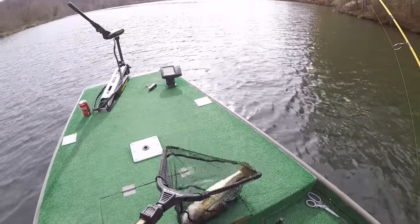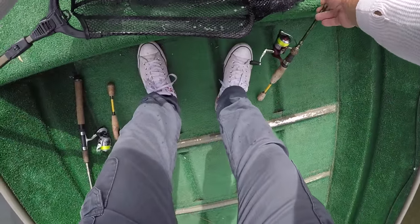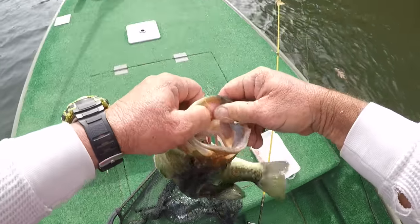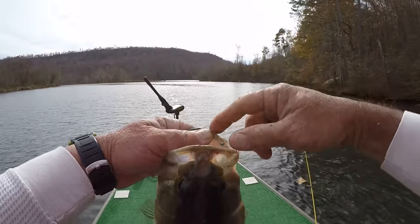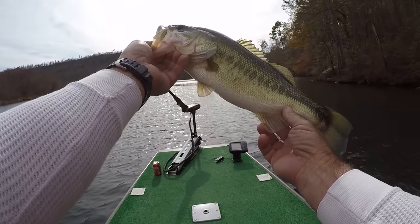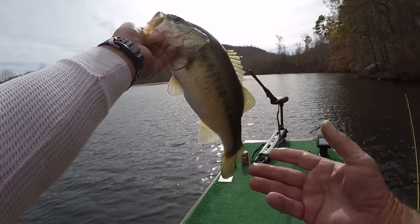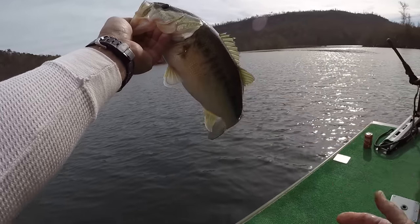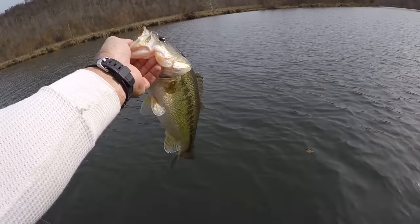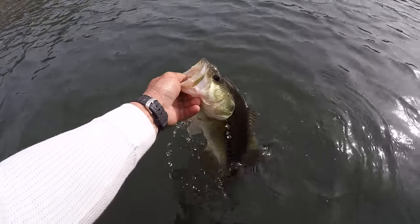It's a doggone good largemouth. I do that a lot out here — I catch all kinds of stuff. A jig will catch anything that swims. That'd be a good one in a tournament if you were having trouble catching fish. That one right there could win a tournament. But we're not tournament fishing — we're out here enjoying the day. That's a beautiful fish. I am searching for crappie right now.